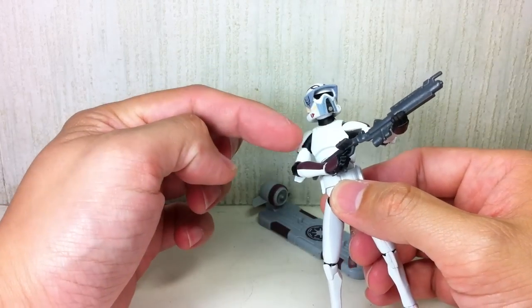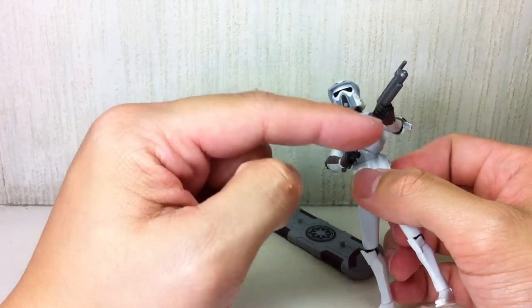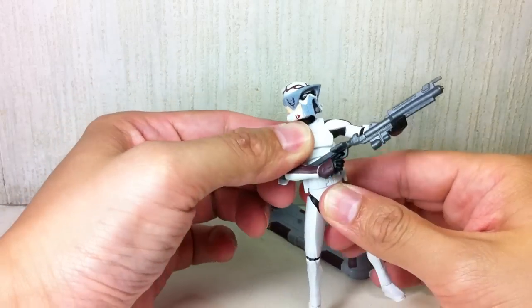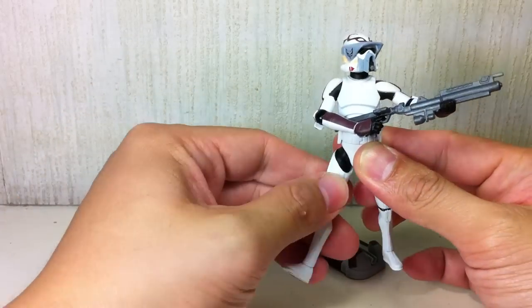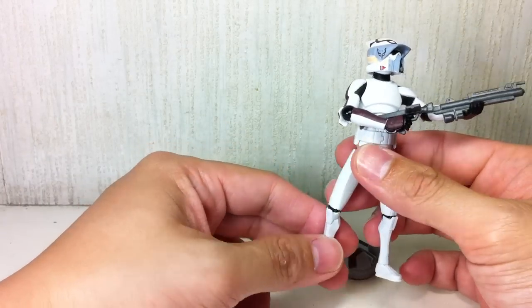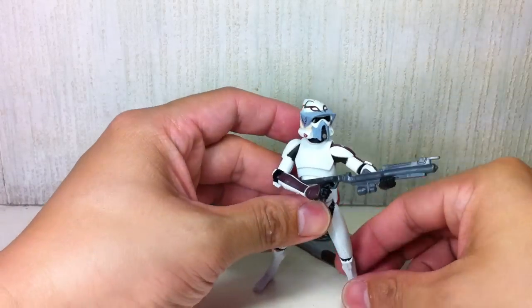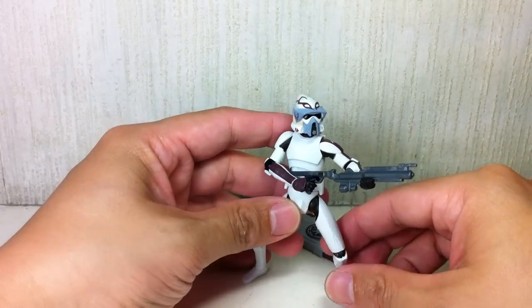He's got ball-jointed neck, ball-hinged shoulders, ball-hinged elbows, and ball-hinged wrists — this one goes up and down, this one goes in and out. He has a ball-jointed upper torso and ball-hinged hips. This is probably the main addition over the old Clone Trooper figure base, along with ball-hinged knees and ball-hinged ankles.